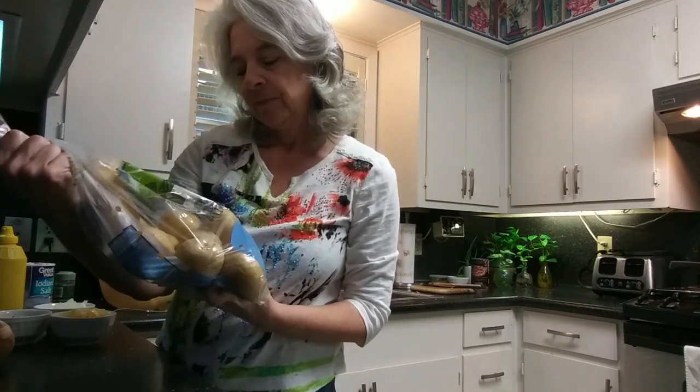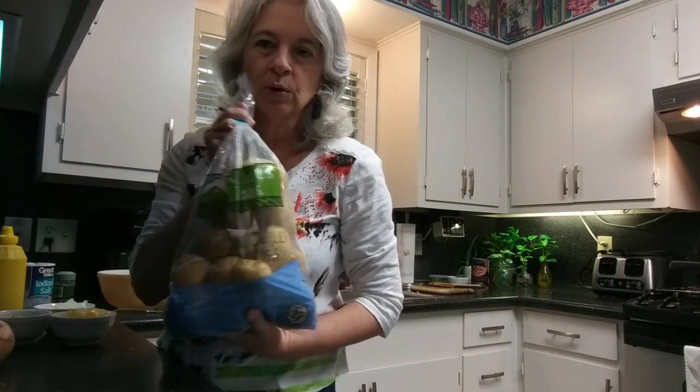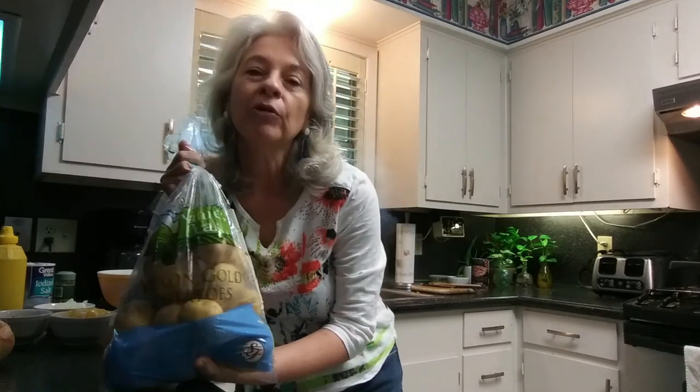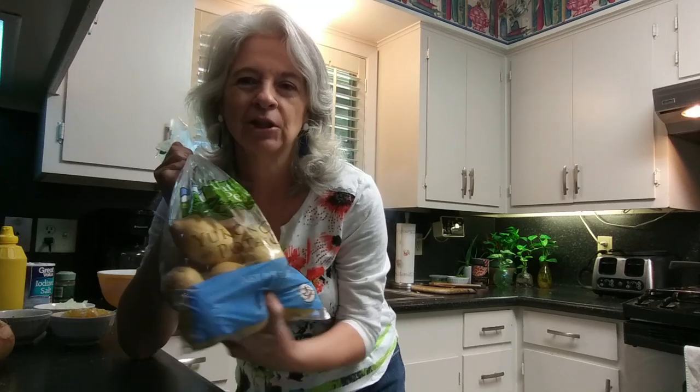We use Yukon Gold potatoes. You do not have to peel the potatoes — they are just good with the skin on. They're easy and they taste good, and that's what we like to use.